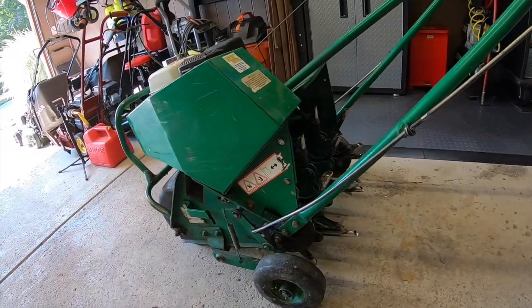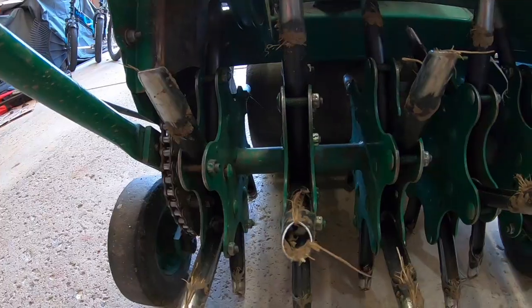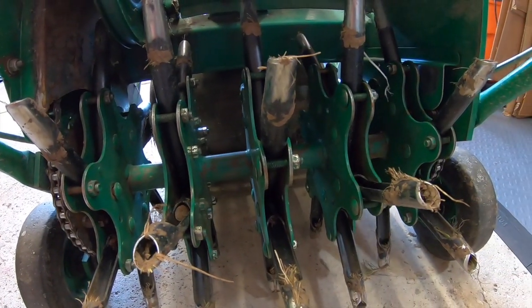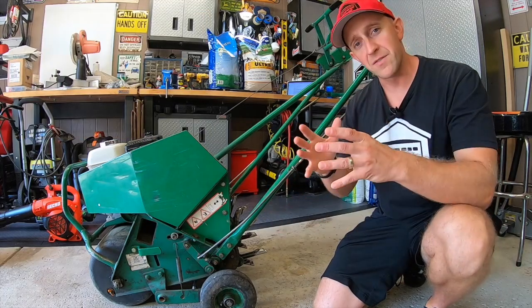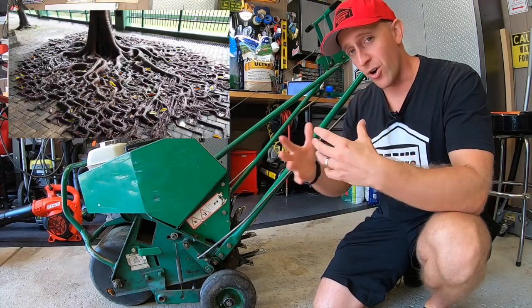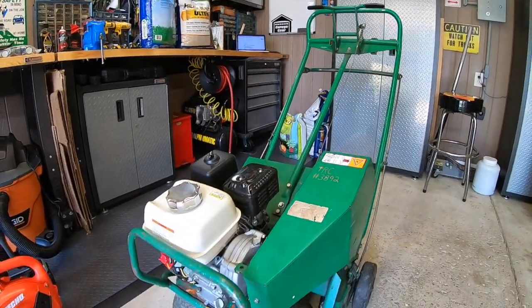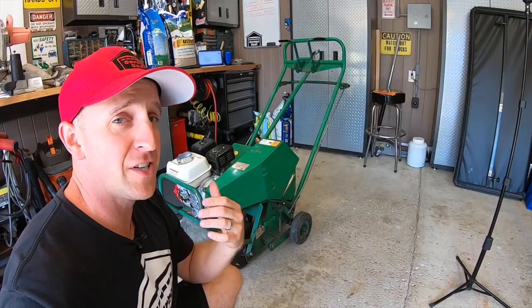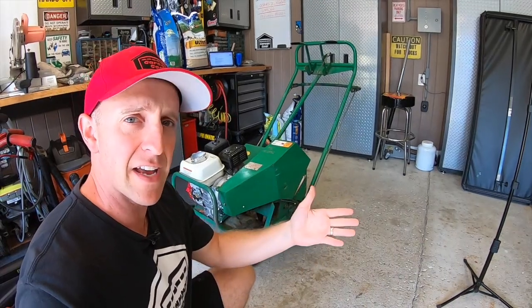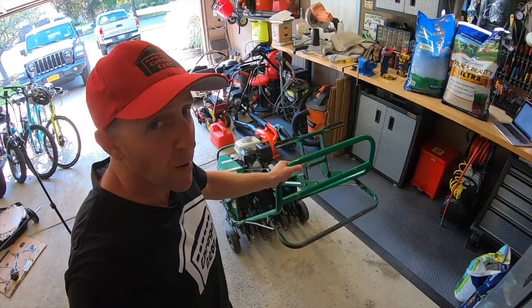Let's give those roots a fighting chance with some good old aeration. This is an aerator — it pulls cores out of your lawn about the size of a finger, maybe a couple knuckles long. With all those open holes, it allows air, water, and nutrients to get down to the roots, gives roots room to expand, and creates the perfect seed bed for overseeding. You can usually rent one for about $50 to $80, and if you split it with a couple of neighbors, the cost is dirt cheap.